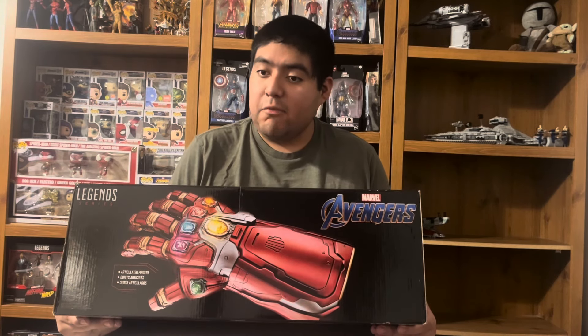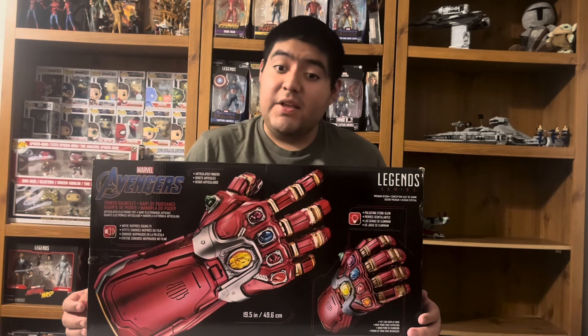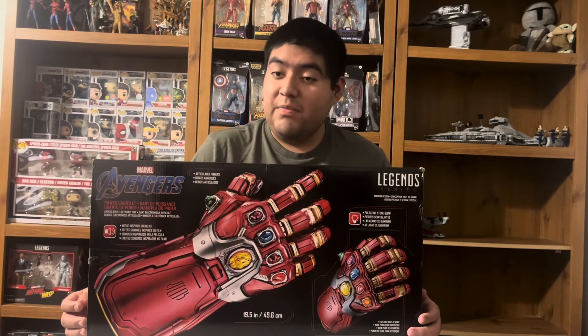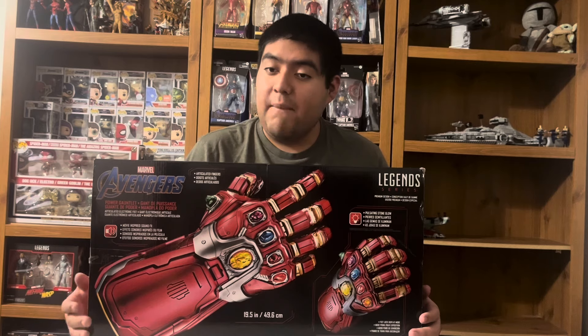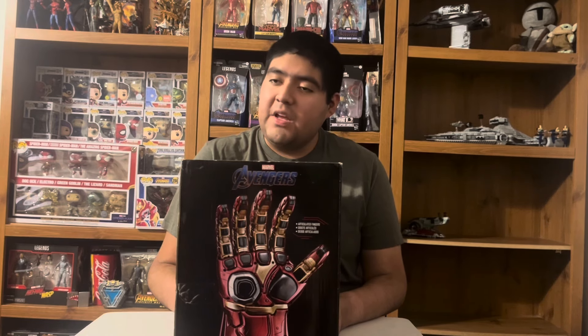On top we get a look at the gauntlet with the hand open and all the same logos. We get a look at the fist side once more — it's kind of standing up. We get a look at both different positions of the gauntlet, with the hand laid out and the fist, and again the Legends logo and the Avengers logo. Right here we got a look at the inside of the hand of the gauntlet standing up.